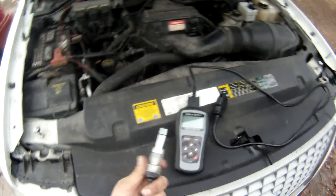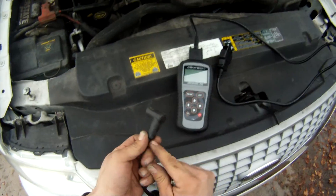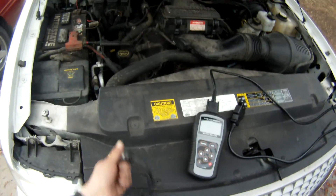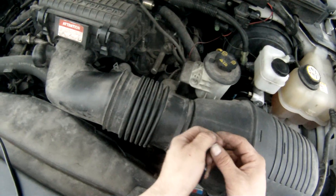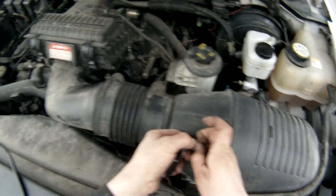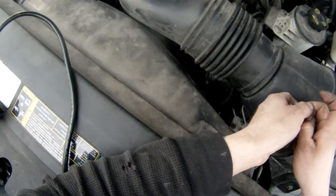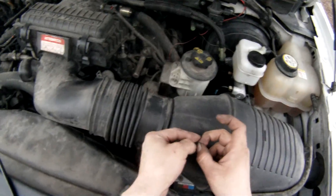Tomorrow we are going to use a tester — I grabbed the wrong one here, the other one I have is longer. So tomorrow we're going to use a tester and test cylinder number three. There are a few different ways we can test it, so we'll test that cylinder and that coil for a misfire. I'm already leaning towards it being time for new coils and spark plugs, so we'll go from there.